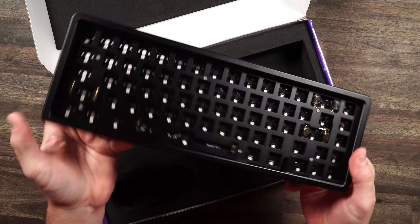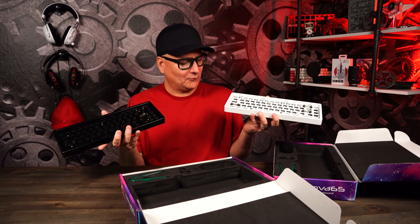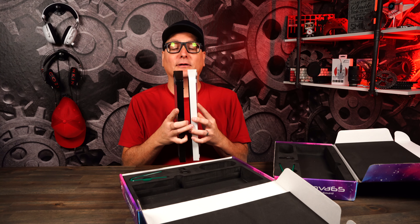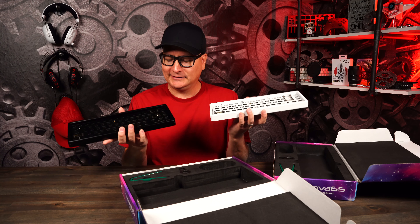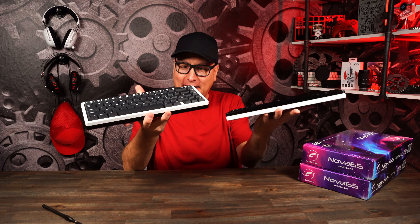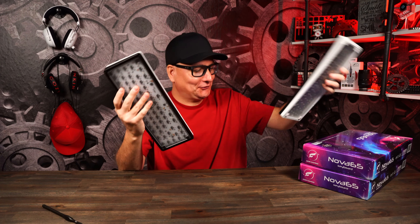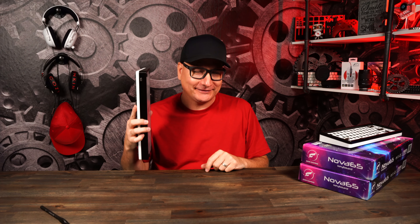Now looking at the white and the black, since the whole thing can be taken apart, I wondered if I could put the black top on the white bottom and vice versa — and that'd be pretty cool. We are back and I did exactly that — swapped the tops, mixed the keycaps, and even did some lube inside. Are you ready for this sound test?